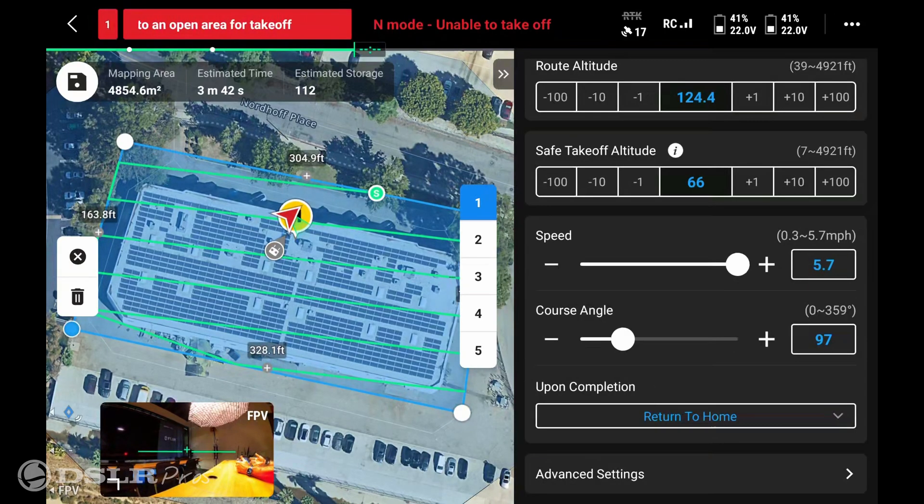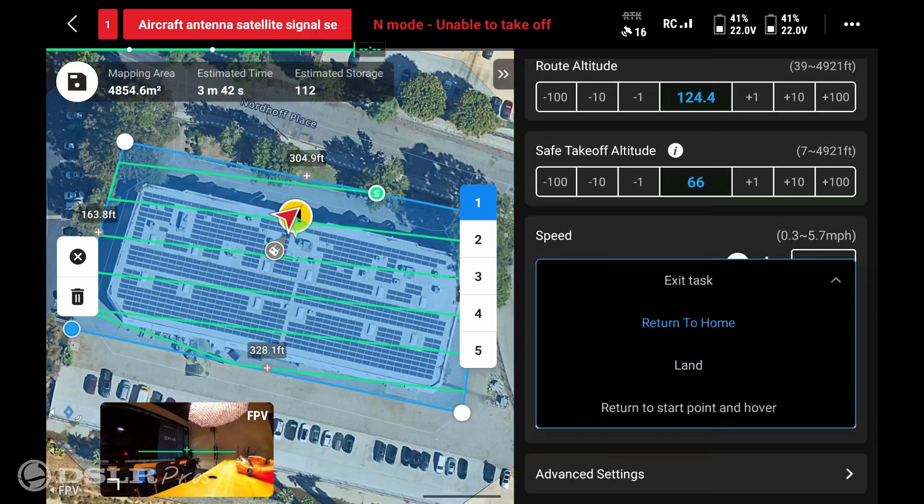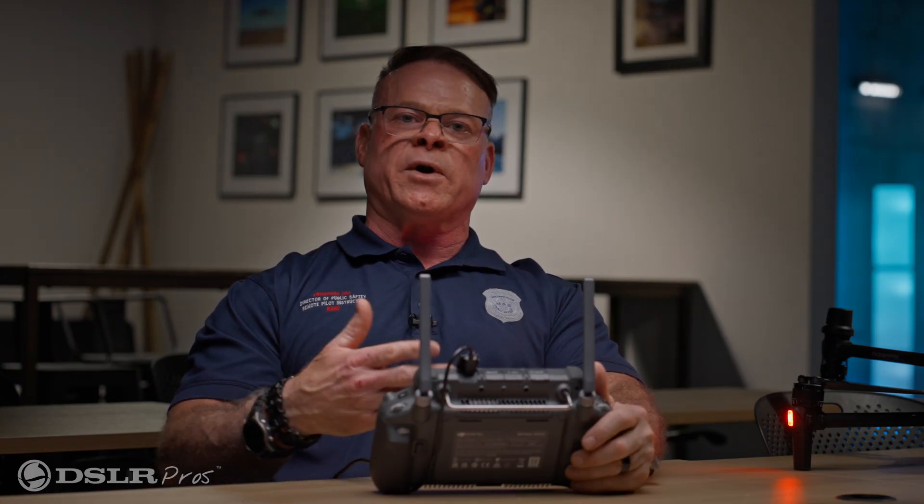Upon completion of the mission, you're going to select what the drone will do. You have three different selections: return to home, land, or return to the starting point and hover. In most cases you'll have the drone return to home or where it started.